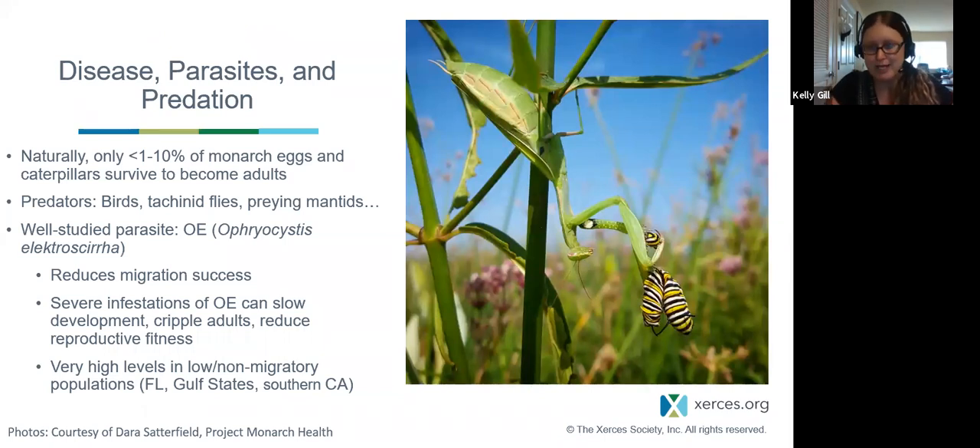Disease, parasites, and predation all impact monarch populations. Naturally, only about 1–10% of monarch eggs and caterpillars survive to become adults. Natural predators include birds, tachinid flies (which are parasitoid), and praying mantids. The non-native praying mantids are very indiscriminate predators of many things, including monarch caterpillars, adults, bumblebees, and other beneficial species — they even sometimes hunt hummingbirds. Introducing Chinese mantids to your garden isn't a great pest control strategy because they're so indiscriminate, and at some point they will feed on insects you don't want them to.